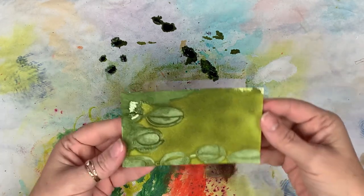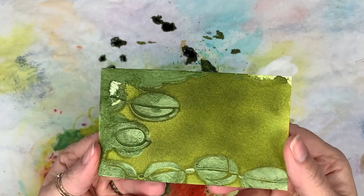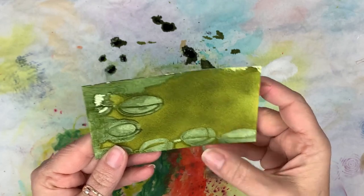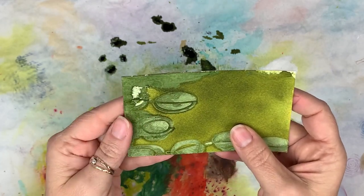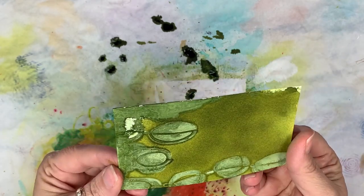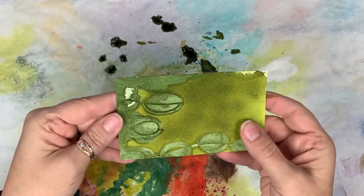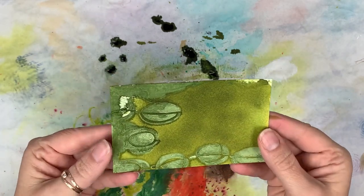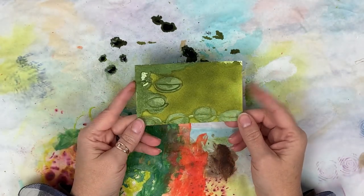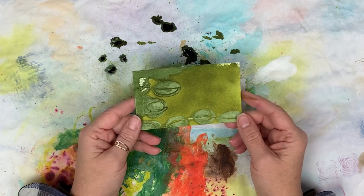Here you can really see that texture we got from that modeling paste. It held up very well under the water and all the liquids we threw at it. So you can really see that is a nice alternative to having modeling paste - if you want to make your own small batch, that marble powder is the way to go.